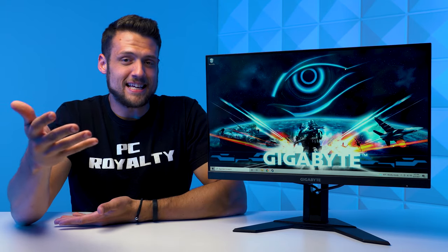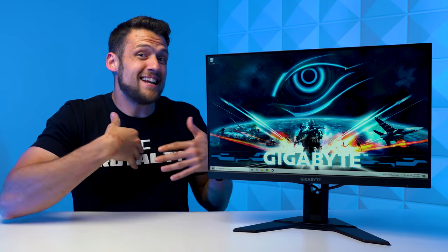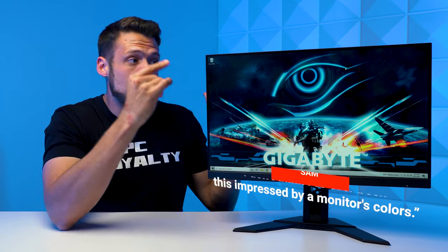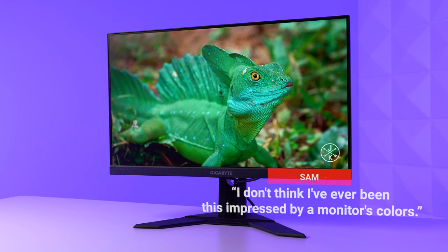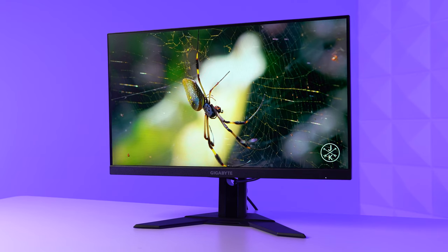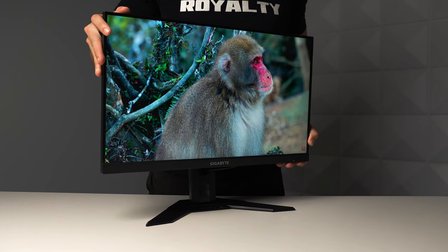I had Sam, aka ZTT Employee Numero Quattro, come help me with this review. I wanted to get his opinion on the viewing angles, and not only did both of us think that the viewing angles were fantastic, but he also said that he's never been this impressed by a monitor's colors before. The colors when watching some high-quality footage just look so clean and crispy — they're super vibrant, the details are sharp, and absolutely nothing changes when you change your viewing angle, which is crazy.